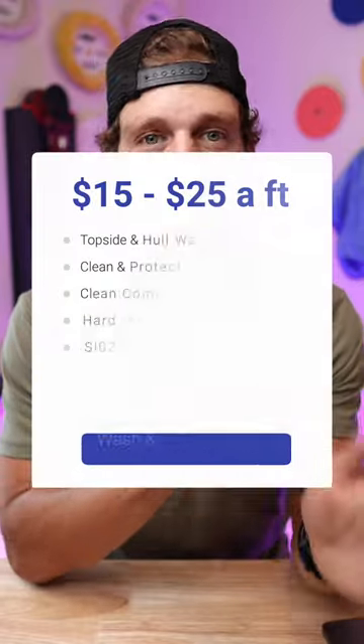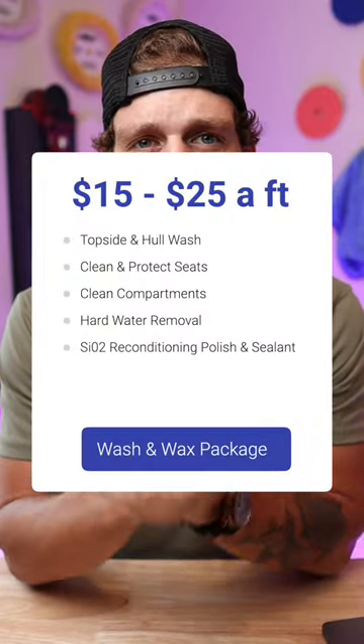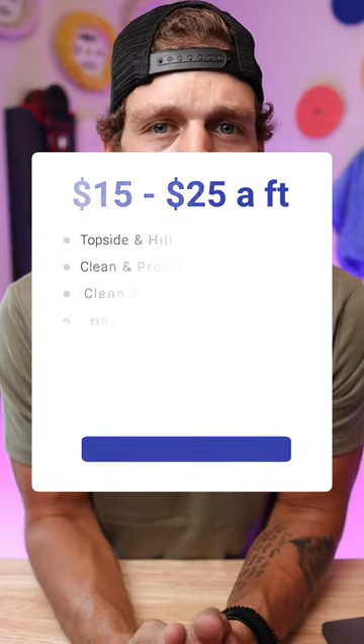We're going to do all of this at a baseline minimum — never charge any cheaper than $15 a foot, but that's day one if you're just starting out. Your goal to get your wash and wax package is going to be around $25 a foot. That should be the industry standard: $25 a foot. It's going to clean all the interior surfaces, the seats, the compartments, and then you're going to apply some type of sealant or protection to the exterior of the boat.